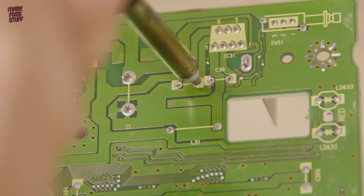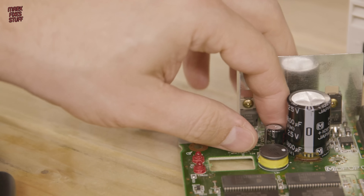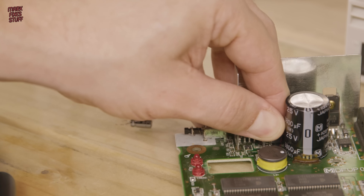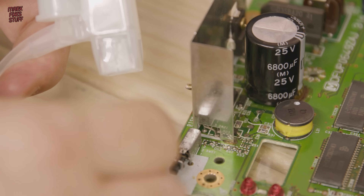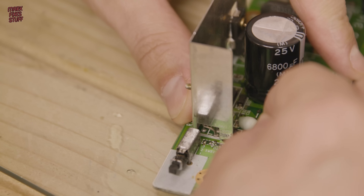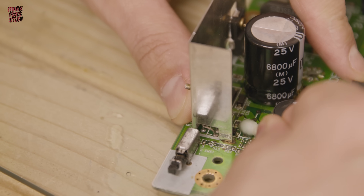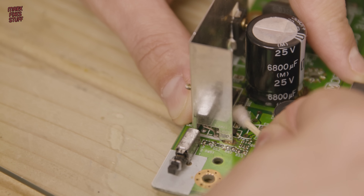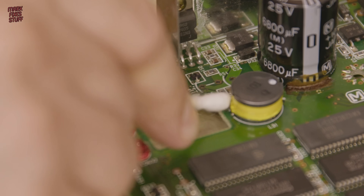These larger caps are usually OK — it's just their proximity to the smaller cap which leaks means you have to clean underneath them. For cleaning the boards these days I use this window cleaner with vinegar solution. Because it's a mild acid it actually neutralizes the alkaline leakage you find after a cap has leaked. It takes up the electrolyte but it's not too harsh. Afterwards I mop it up and then wipe it down with isopropyl alcohol to displace any water-based cleaner. And that's really starting to look OK now.